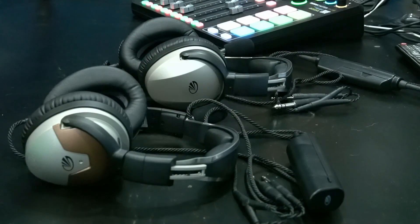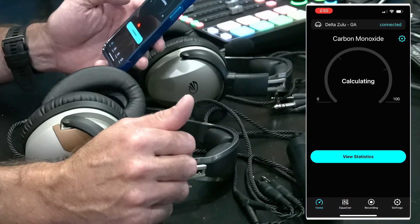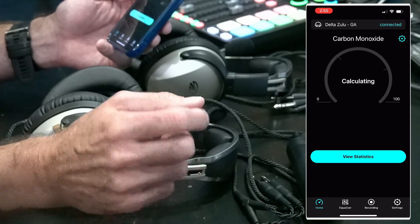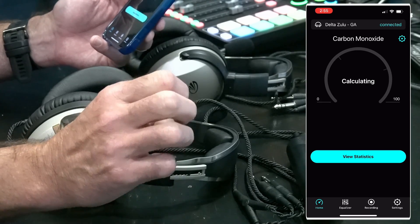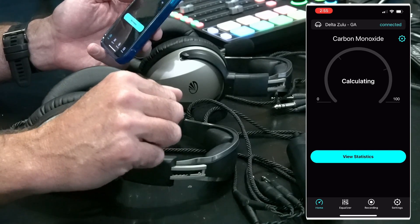I'd also like to talk about the app that comes with this — I think that's going to be a big feature, not just the app but the features the app controls. I've got the app up on screen and you can see the Delta Zulu is connected. Right off the bat it's showing the carbon monoxide detector, which is a big feature they really promoted in their ad campaign as a safety feature. We'll come back to that when discussing who should upgrade and who might consider waiting.